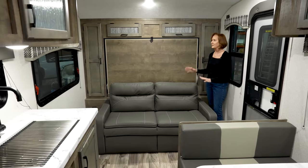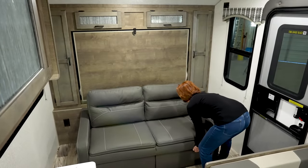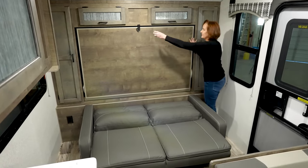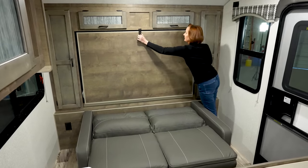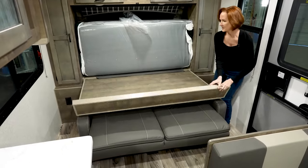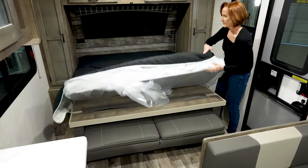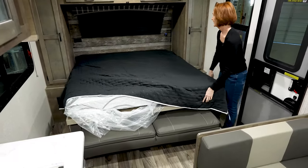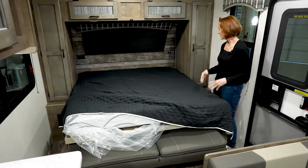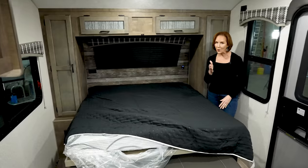Now, let's look at folding down the Murphy bed. This is very simple to do. Just lift up the jackknife sofa, lay it down, and then unclip the panel — it folds right down on top. Very easy to put it up and down if you want the sofa during the day. It also feels very much like a walk-around bed. That's always a plus.